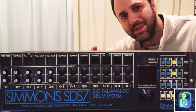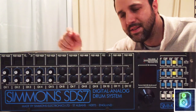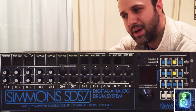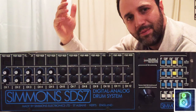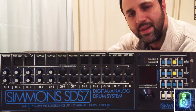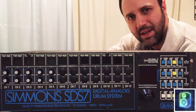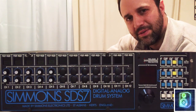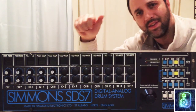That wraps up the quick start on the Simmons SDS-7. Thanks for checking it out. If you're interested in getting this, I've got it for sale at Electric Denim Studios — it probably won't last long, so maybe act on that. I've also got my music at The Second Spirit — thesecondspirit.com. Shoot me a line if you're interested in any gear; I'm always getting new gear in and out. This is Matt from Electric Denim Studios — talk to you later.